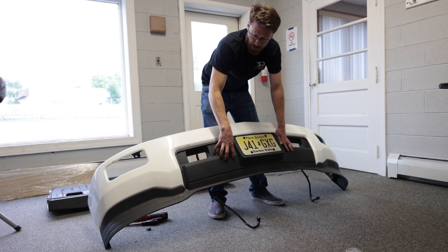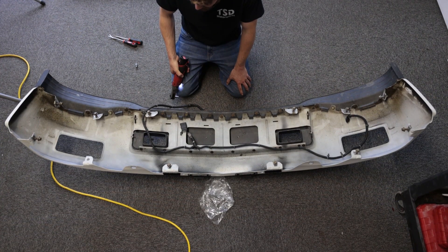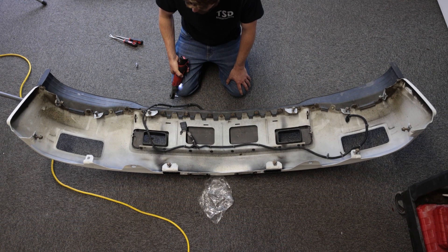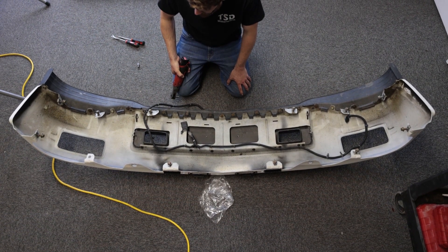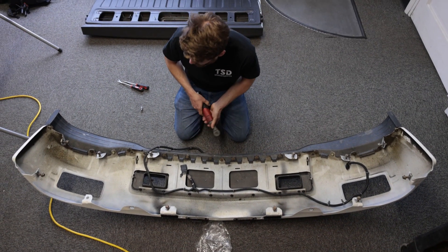This is held in by a whole bunch of clips as you would expect, plus 7 and 10 millimeter bolts. We're going to start by removing a whole bunch of the 10 millimeter bolts first.